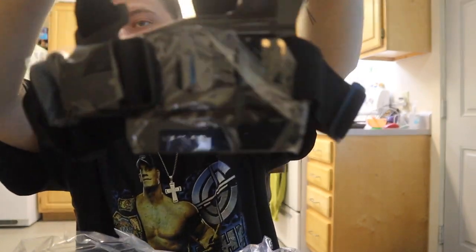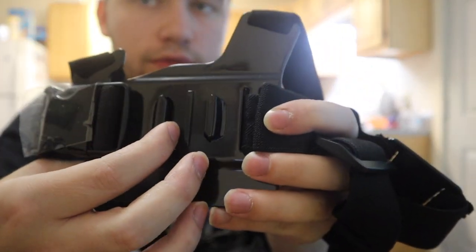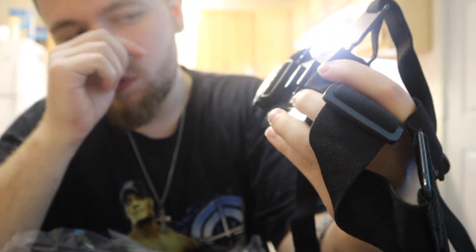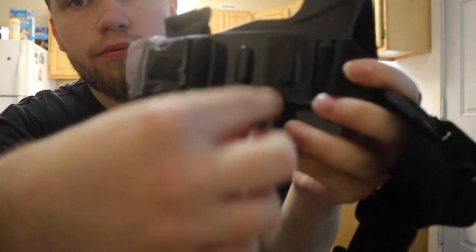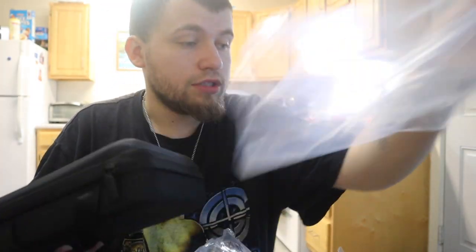Yeah, this is a chest mount right here — you have a little mount right there. Let's unwrap it. It's plastic. The thing about this one is it's so cheap that it doesn't even have the mount built in here. Basically you just put that little sliding clip right in there, so then you can have it on your chest. You can do that with any GoPro — it doesn't matter what GoPro you have.